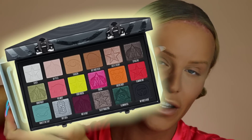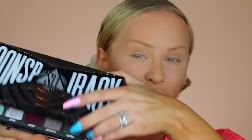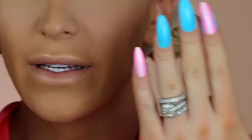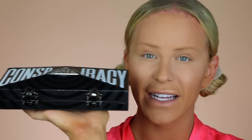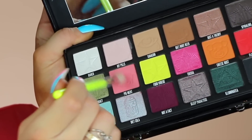For the eyes, I'm so excited to dive into the Conspiracy Palette from Jeffree Star Cosmetics. I've used this once before and it was a super natural day, so I'm excited to go in today. I think I might just match my nails — this is the trans flag, if you guys didn't know. The attention to detail is so impressive. I'm going to go in with a little bit of pigment.